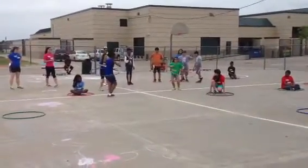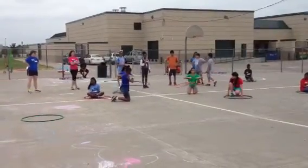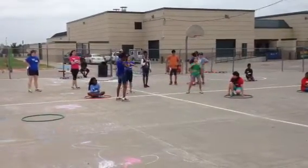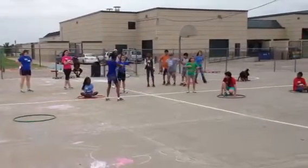Go back down to your knees. Stand up. Now jump 360 when I say go. Ready, go.